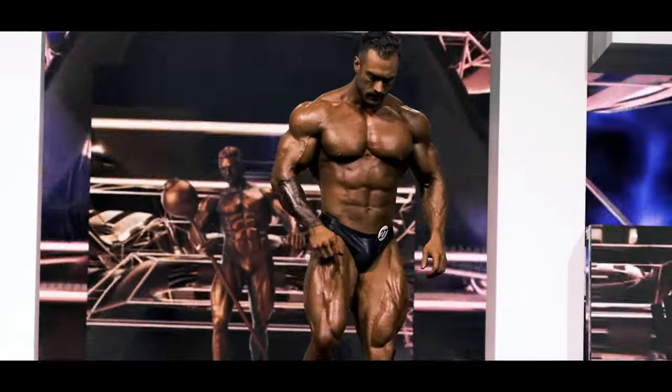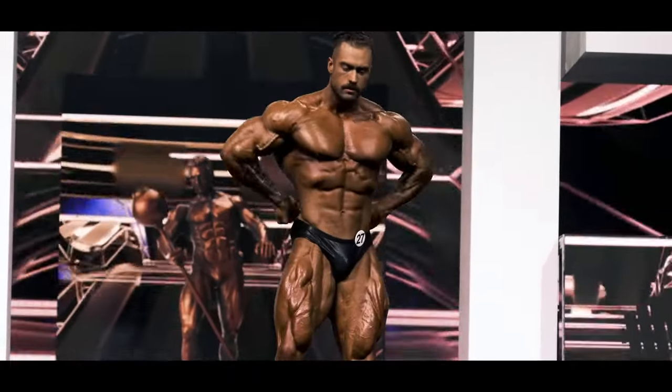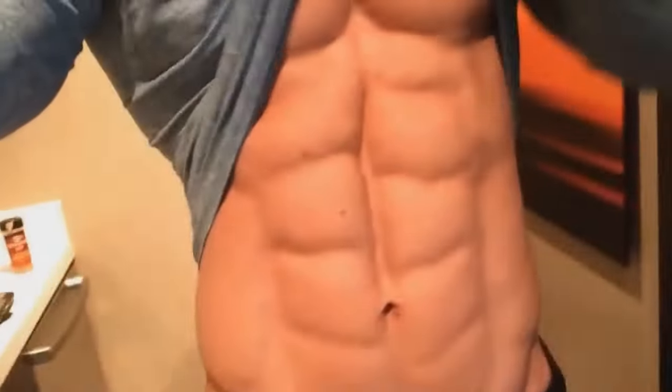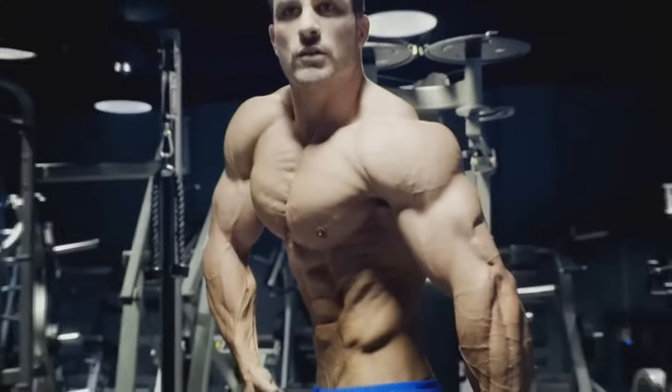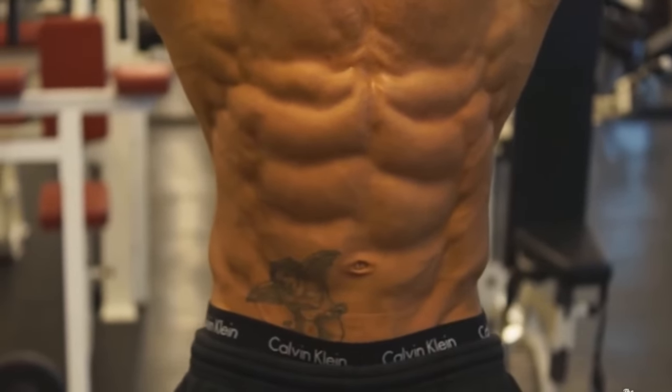So you bought a Quest, or are getting one, and one promise you made was you will use it to work out and get those rock hard abs you've always dreamed of. But you're not sure which are the best games or apps to help you do that? Well have no fear, Wackman is here.